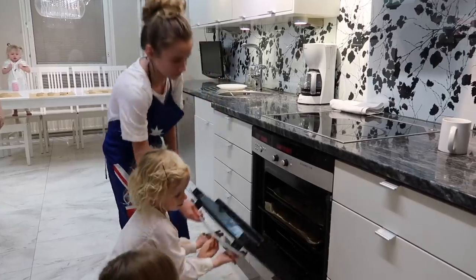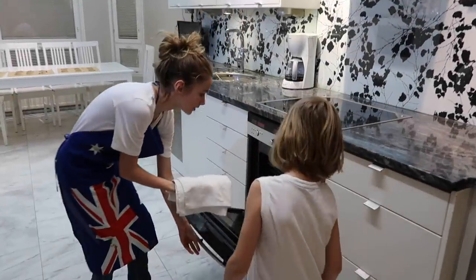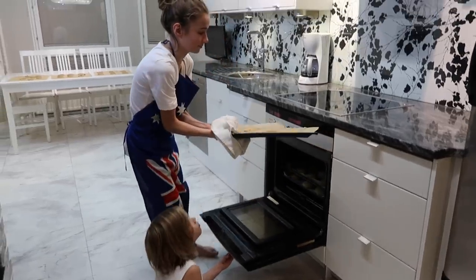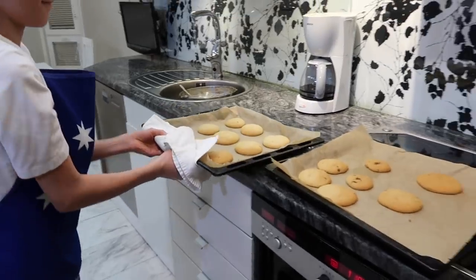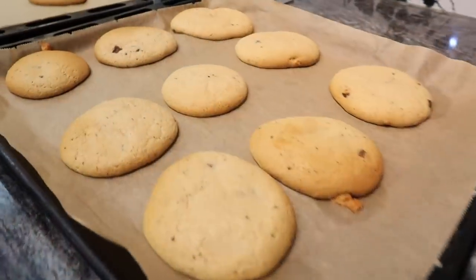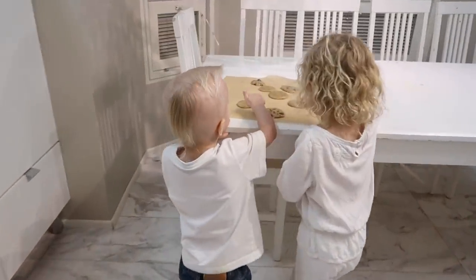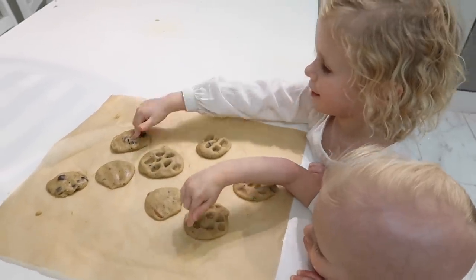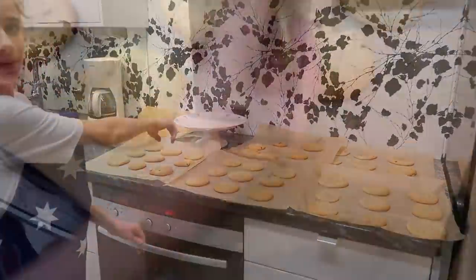I'll shut it — now we wait 10 minutes. Are they ready? Yeah! Oh, look at them, they're so big! These are called animal paw biscuits — they've come out of the oven all curled up, and now we're gonna lift them onto that plate.